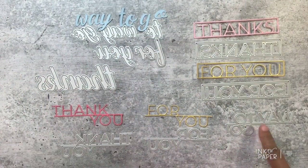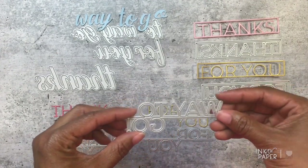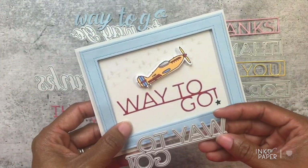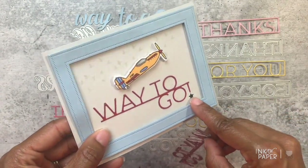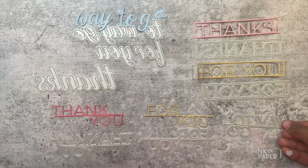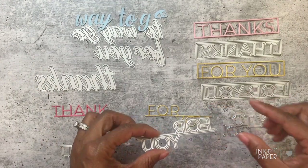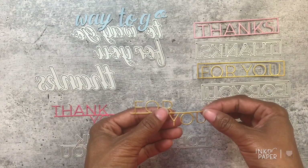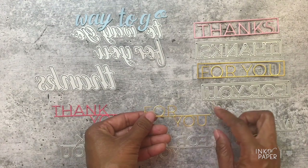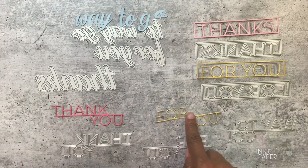The byline 'Way to Go' retails for $5. Here it is die cut — super cute, with a little dot that comes with it. Here is the 'For You' byline, also $5, die cut from luxe gold cardstock — very pretty. You can just put it on a card and add some stamped flowers around it.